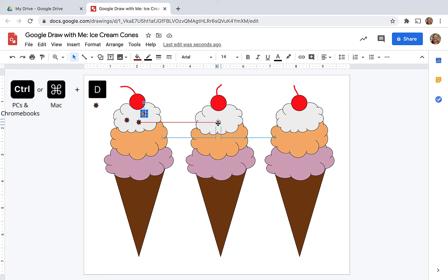So instead, what I started doing is using Command or Control D — that's duplicate — and then I can use my arrows to move my chips where I want. That was actually much more efficient when you're working with super tiny shapes.